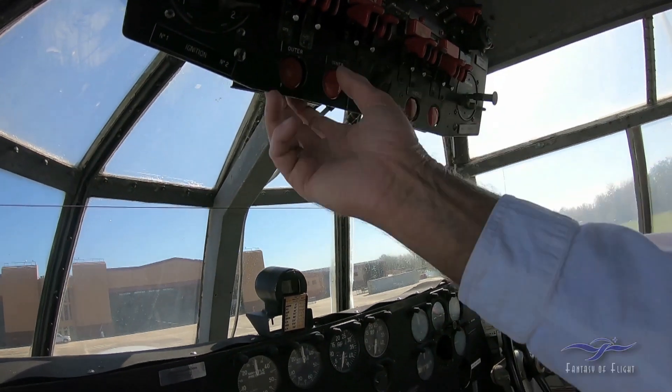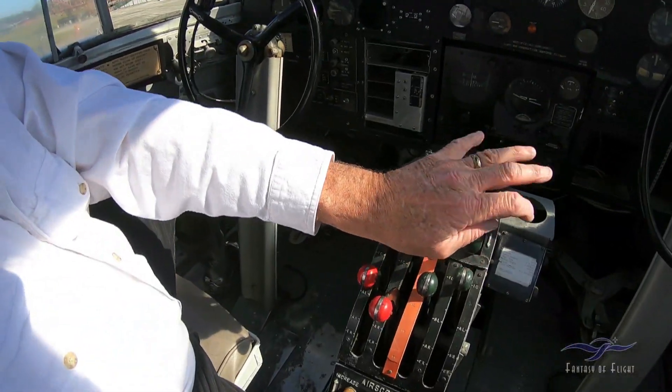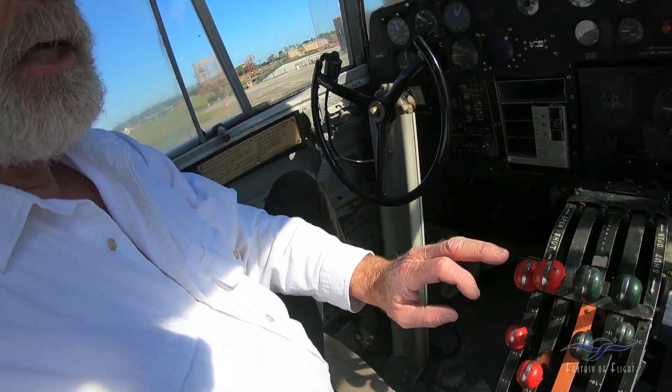Do the feathering check, make sure everything feathers, as part of the engine run-up checklist. Then after we'd gone into the wind to the other end of the lake, we would turn around, go downwind, and run up two and three. By the time we got all done there, we're ready to turn into the wind for takeoff.